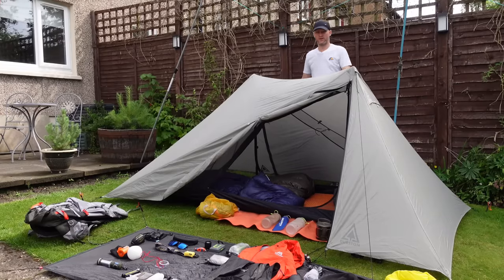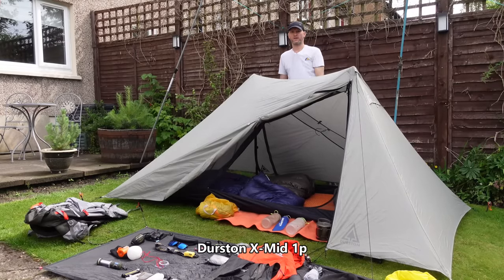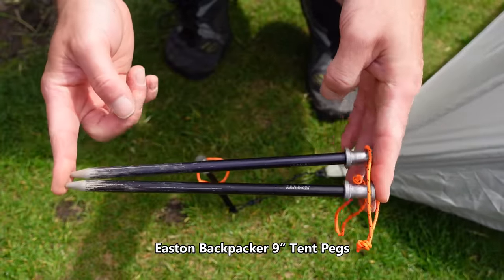My tent of choice is the Durston XMID 1-person with a mesh inner. My tent peg of choice are the Eastern Nine Inch Nails.